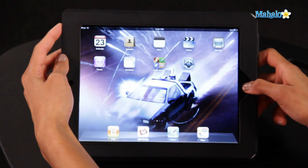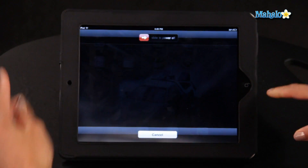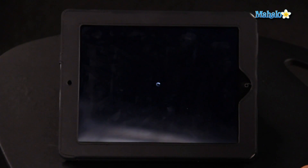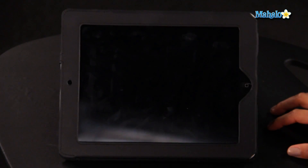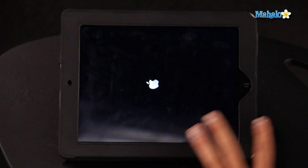So let's go ahead and do that. It will ask you to slide to power off, which I will do right now. And the iPad is now turned off and reset. So once you've reset your iPad, hold down the power button again for two seconds and it will start powering up again.